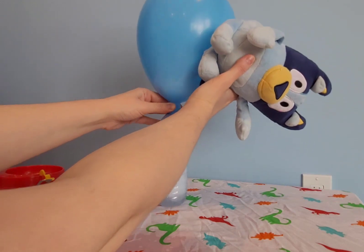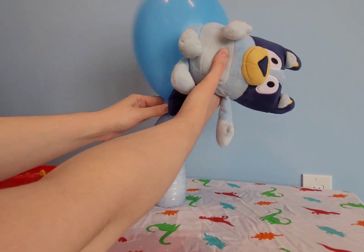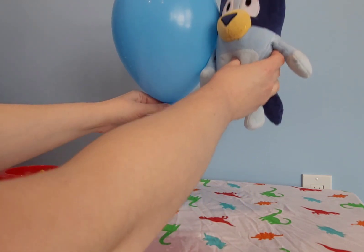Let's see — is there any more? I think that's as big as it's going to get. That's pretty big, though. That balloon — it's a little bit bigger than me, I think.